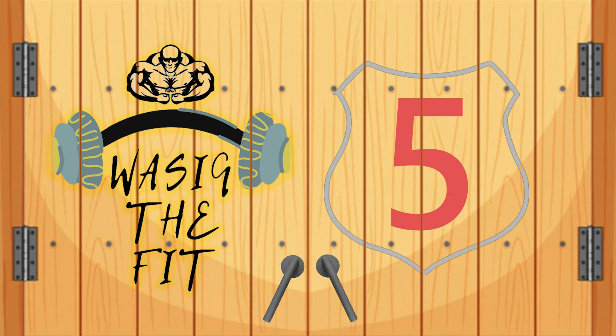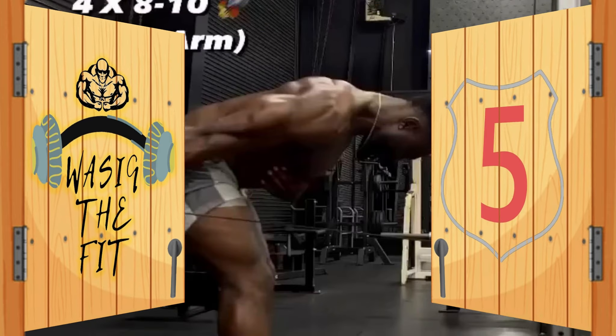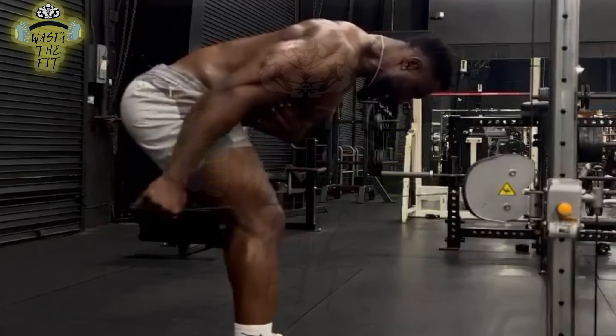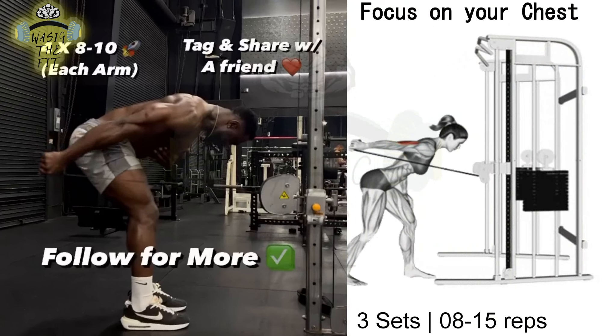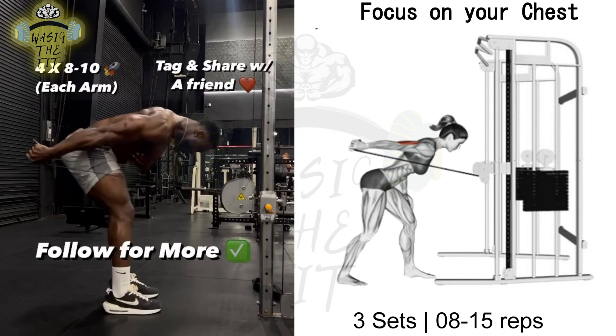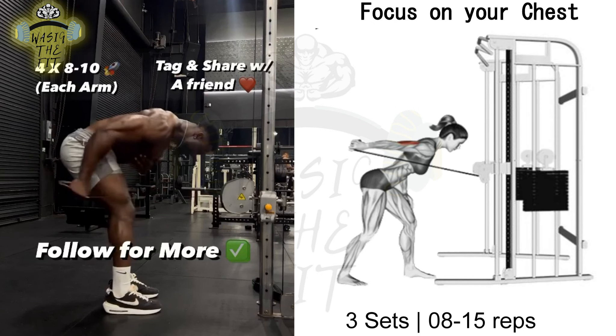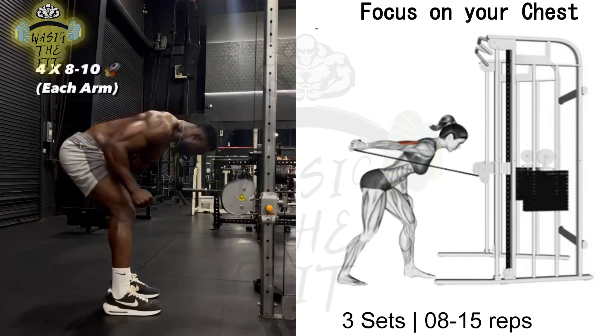Exercise No. 5 is called the Cable Reverse Grip Pushdown. The tricep pushdown is an isolation exercise designed to target your tricep muscles. Perform tricep pushdowns by standing in front of a pulley machine with your feet shoulder-width apart.